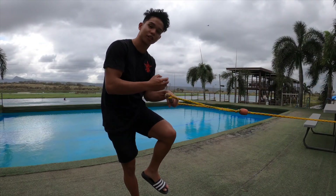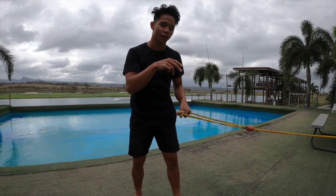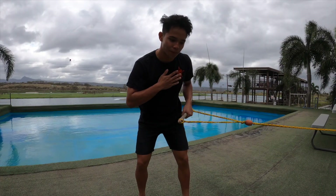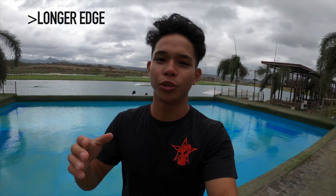Tuck as hard as you can — it's going to start your flip motion. Once you have the rotation, try to spot your landing, and once you see the water, that's when you start pulling the handle in to your front hip and keep your chest down.